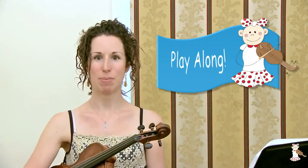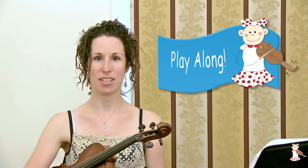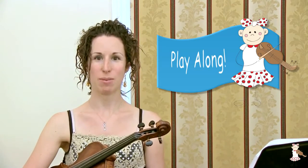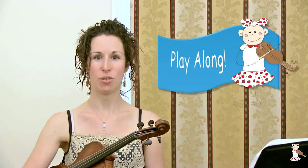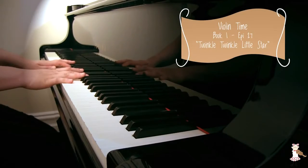You now have the opportunity to play along with the piano accompaniments. Jane McDermott is going to play the accompaniments and you can play along with your violin or viola.